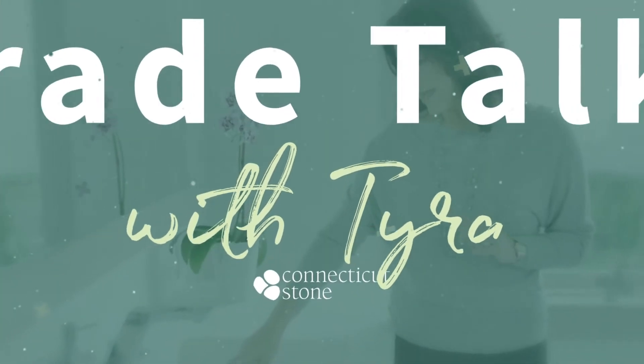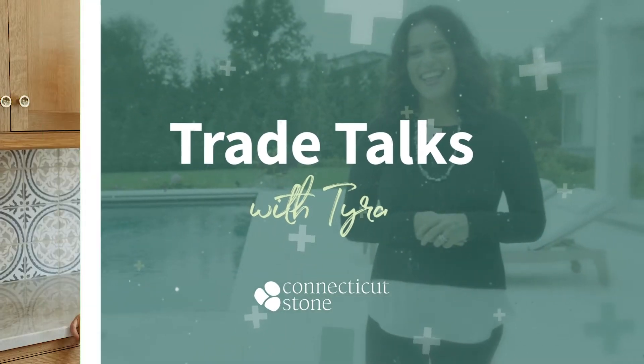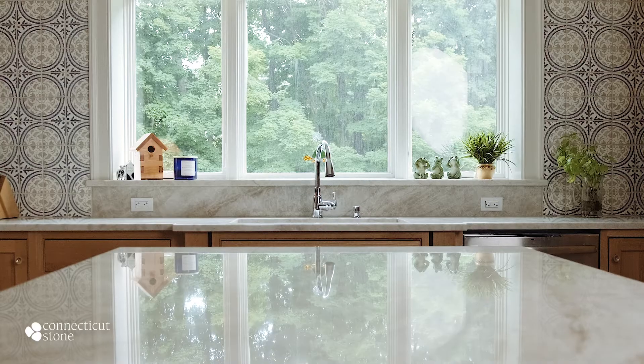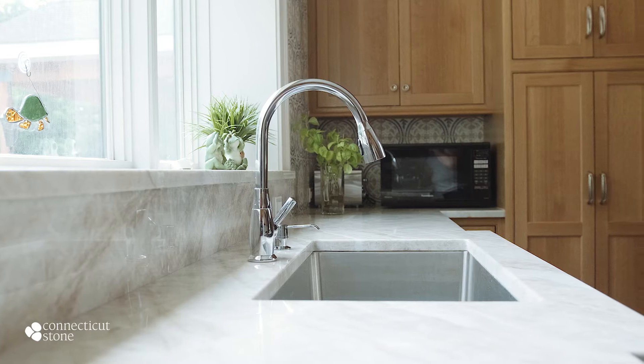Hi, I'm Tyra from Connecticut Stone. Today we're standing in a beautiful newly renovated kitchen that features Taj Mahal quartzite countertops. Taj Mahal is a 100% natural quartzite quarried in Brazil. This material is extremely durable for high traffic areas and is one of the most popular colors available today.